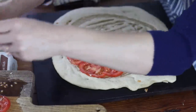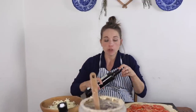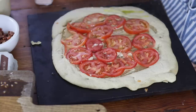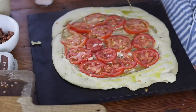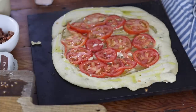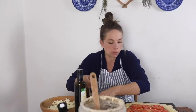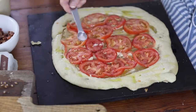My kids definitely aren't huge on tomatoes but they did not pick them out either. Next I'm just going to drizzle this with about two tablespoons of olive oil — I like to get it all over the crust, on the outside, and on the tomatoes; it makes it so good. Then I'm going to add about a half teaspoon of salt, just all over the tomatoes and all over the crust.